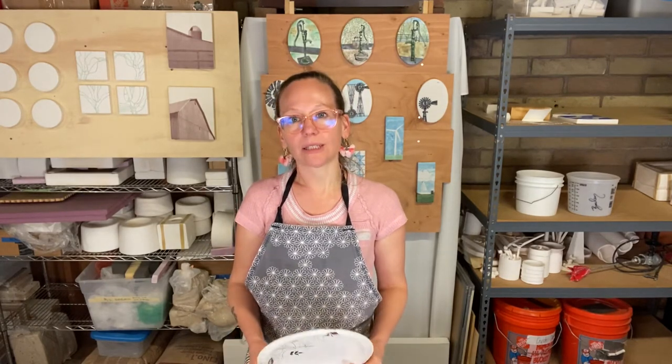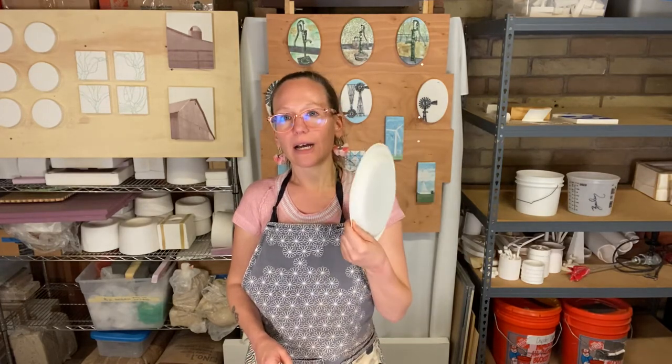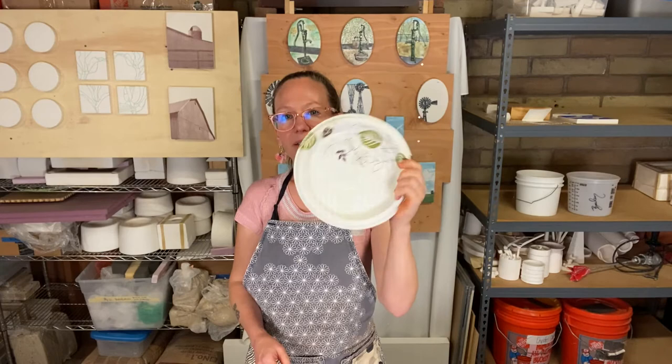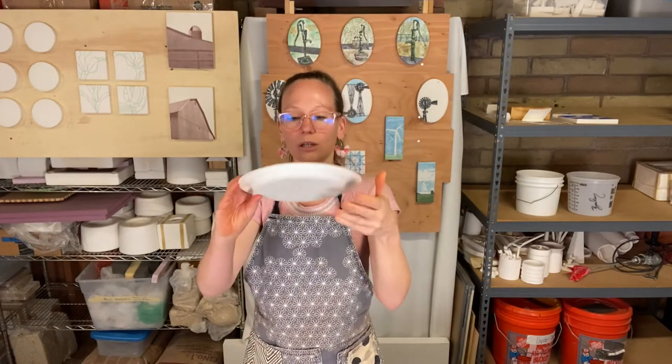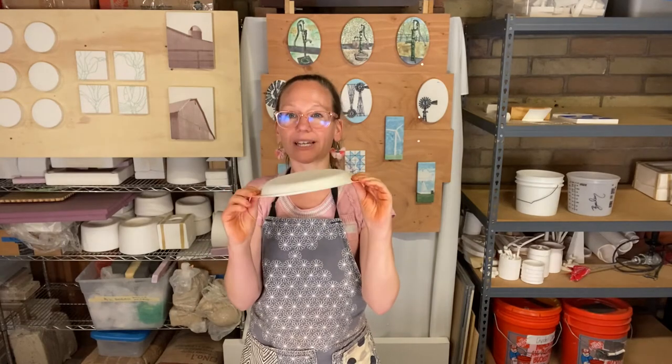And now we are homebound. I want to show you a few ways to still think about making your plates using some items you might have around the house. I'm going to use this basic paper plate as a mold to create some plates.